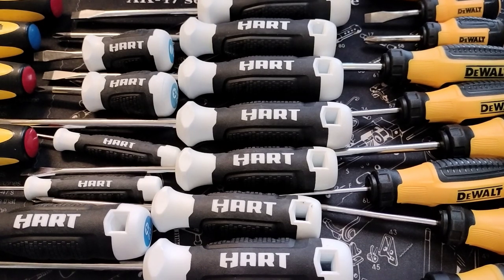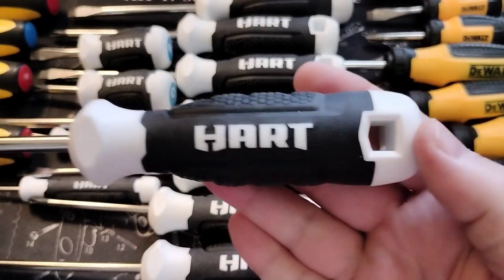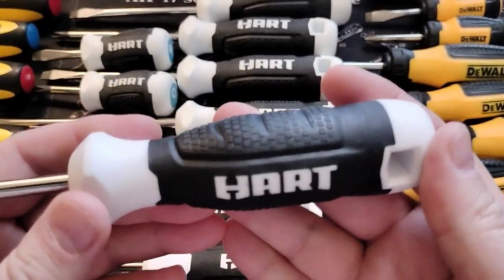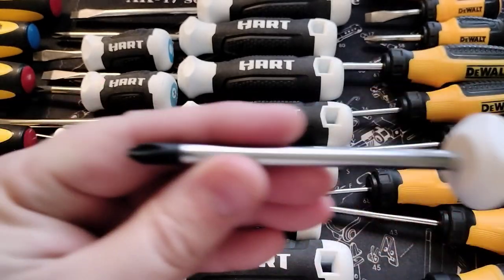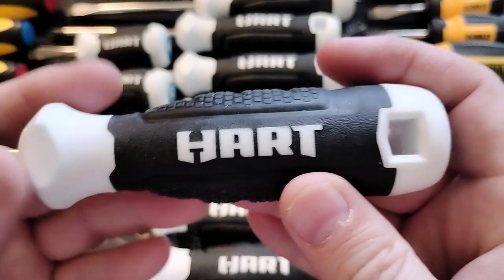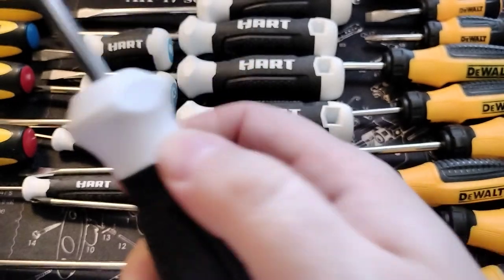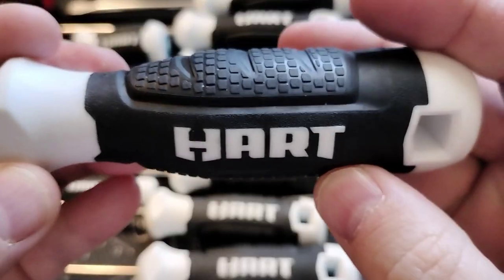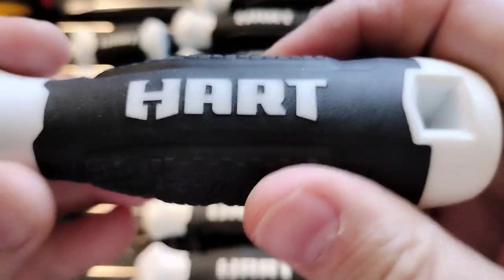Let's do a quick video about the Hart screwdriver set that you can find at Walmart. I've had these for a little while and they all have the magnetic tip, which is great. They feel really, really good in the hand. The handle is made out of a hard plastic with a soft rubber grip.